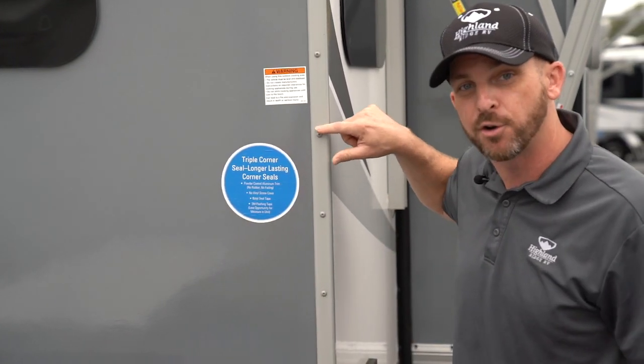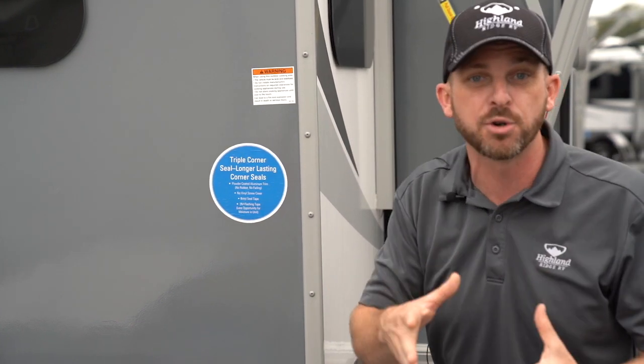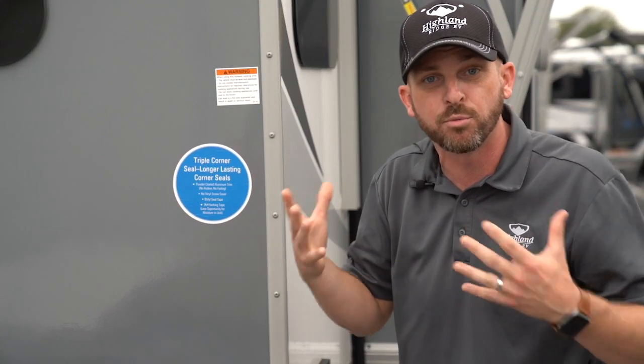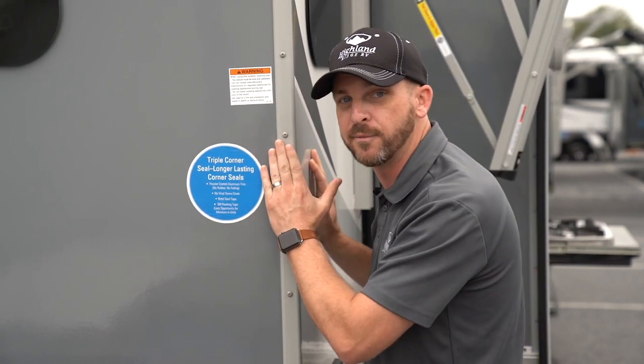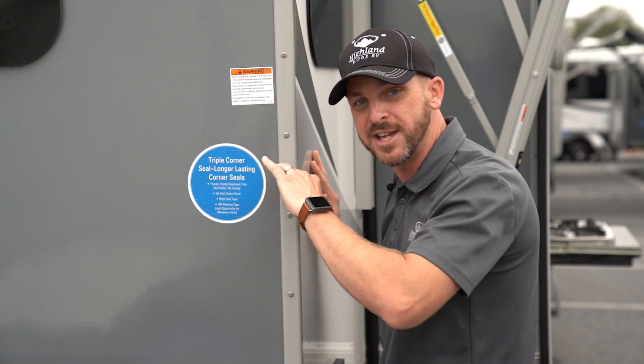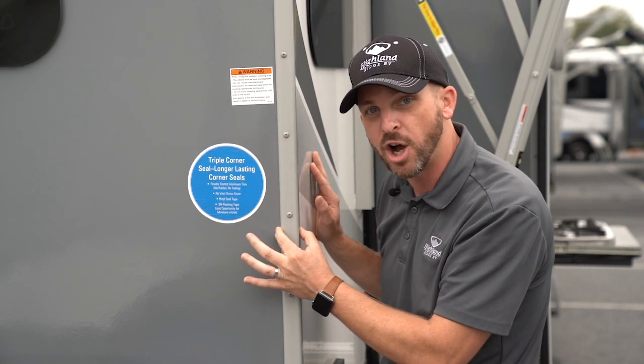They're galvanized powder coated screws. I used to sell motorcycles — guys would powder coat their frames because they didn't want them to rust. This is amazing: triple seal — 3M flashing tape, butyl goes in, geo-cell caulking on the outside. On the outdoors with Highland Ridge RV.